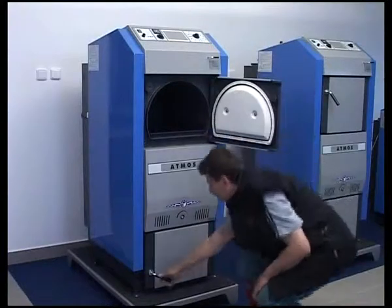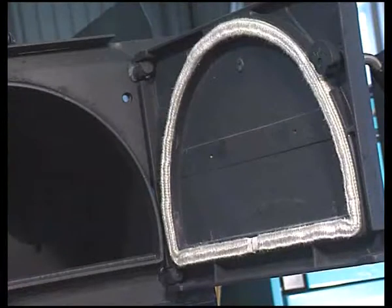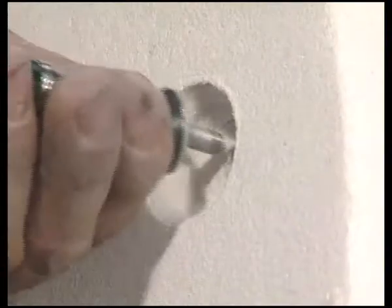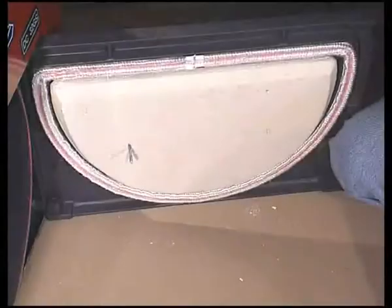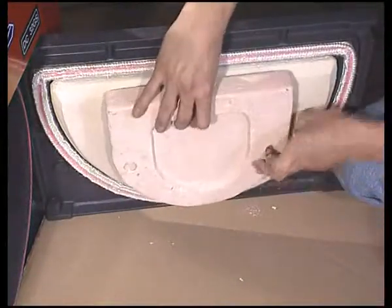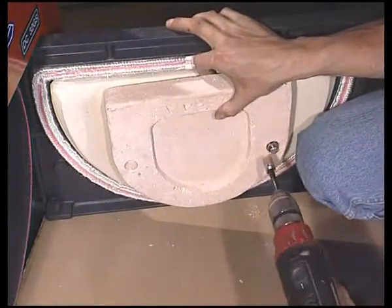Replacement of the door insulating inserts is also quite simple. Apply the new insert and from the outer side drill the required holes. Attach the insert with bolts and washers. The insert has to be tightened sufficiently so that it will not fall out when the door is operated. When replacing the half-moon shaped insulation insert of the bottom door, proceed the same way as for the top door; however, for attaching the insert, use longer bolts.